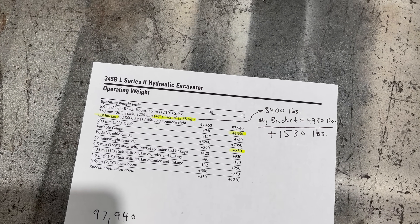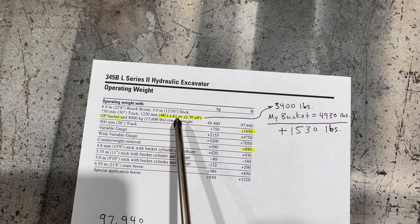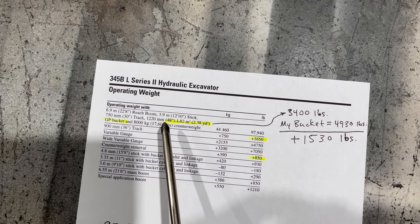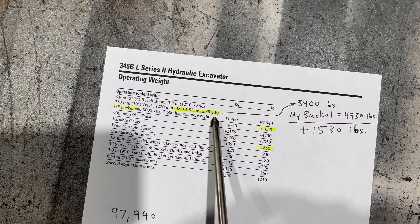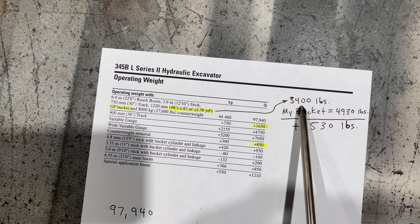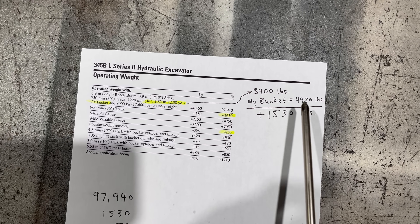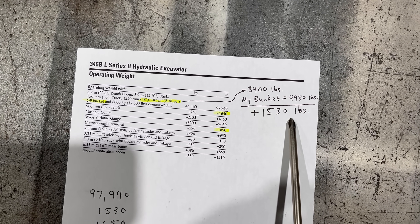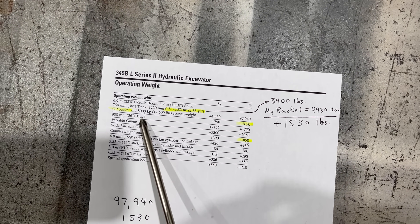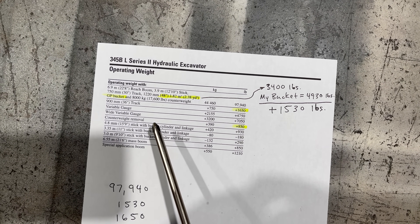This is a page out of the Caterpillar specalog for a 345B Series 2. Up here is kind of what they consider to be a standard machine, and you can see that the weight on that is 97,940. The machine I've got is a little different — this specifies a 48-inch 2.38-yard GP bucket, and another page of the same specalog shows that particular bucket weighs 3,400 pounds. The bucket I've got is a 3-yard Esco — it's a little heavier — it actually weighs 4,930 pounds. I've had it on a scale, so that's a difference of 1,530 pounds. Then there are some other options, and in my case my machine has 36-inch track shoes.